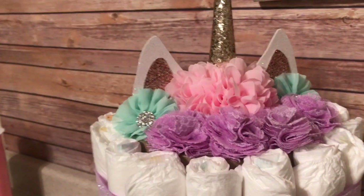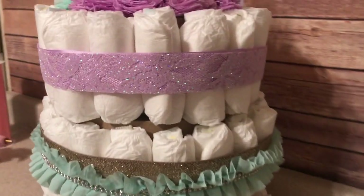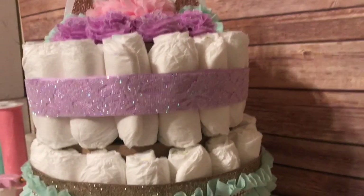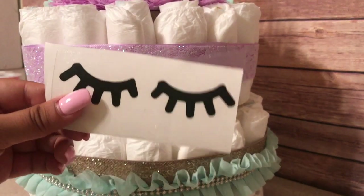So far, this is how it's turning out. I still need to add the eyes and a few flowers here and there just to embellish it a little more. The eyes I made from vinyl and I cut them out with a Silhouette machine.